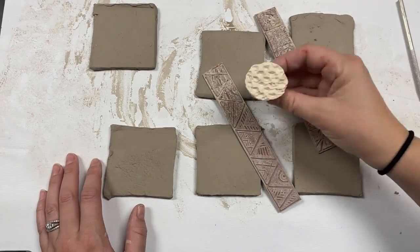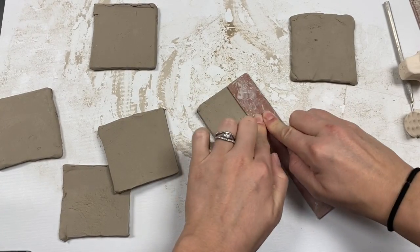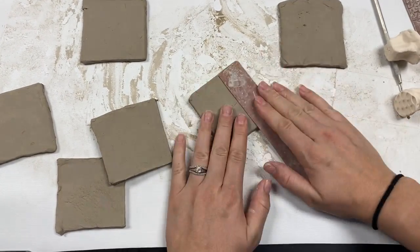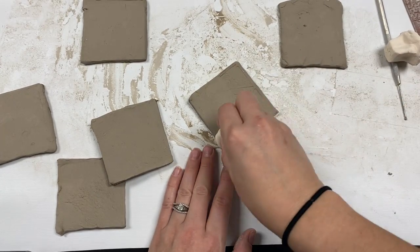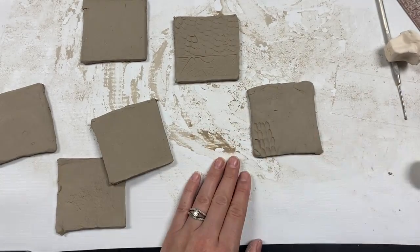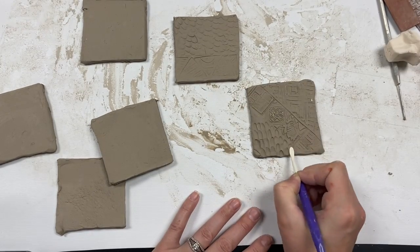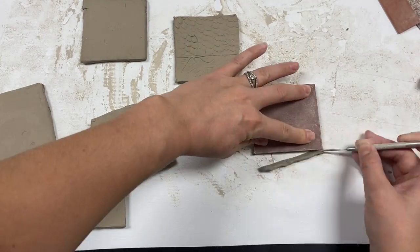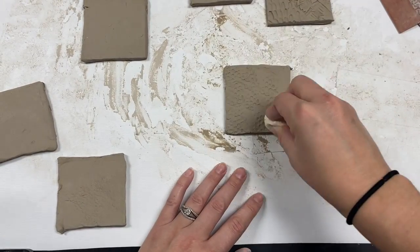You can texture your slabs before building them using several tools I have. These rubber stamps can leave really cool textures. I also have these handmade clay stamps. You can even just use the tools out of your bin. This texturing step is not something you have to do, but it ends up making your box look really unique.